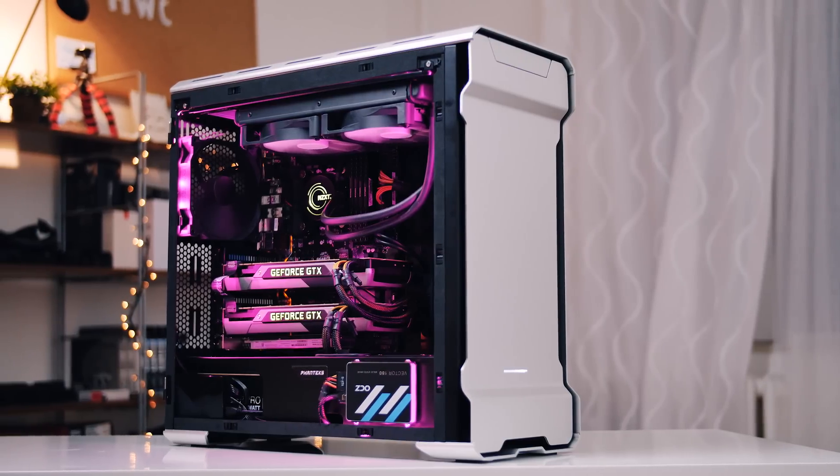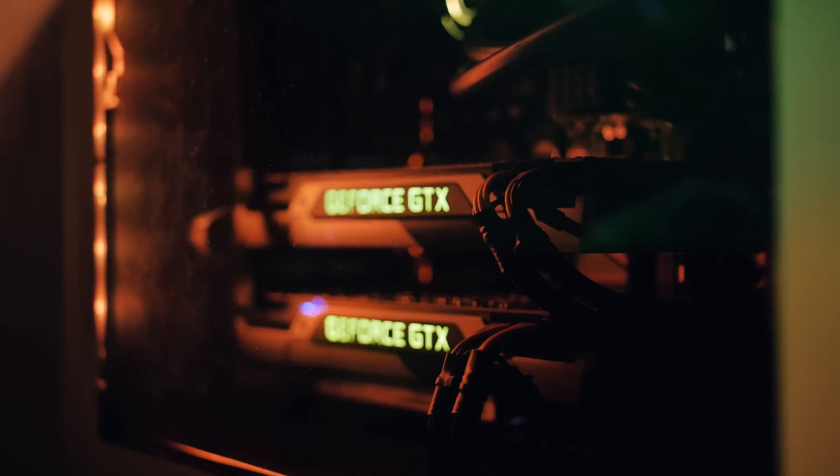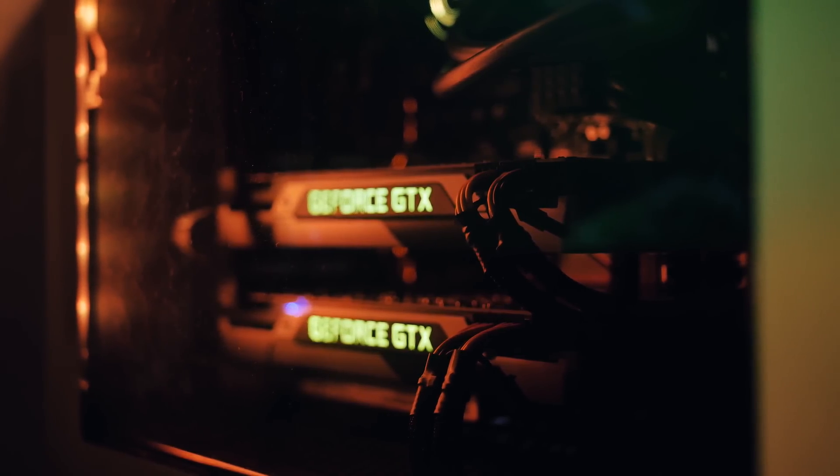That's the PC right behind me. If you haven't checked out part 1 and 2, they'll be linked in the description below, but in this episode we'll be replacing some hardware, finally doing proper cable management with proper cables, and also doing some fan replacement because the whole idea has shifted to going as silent as possible. So let's begin.